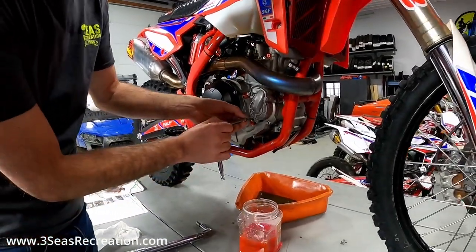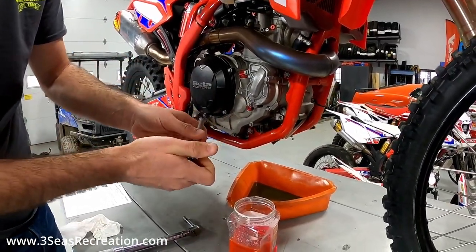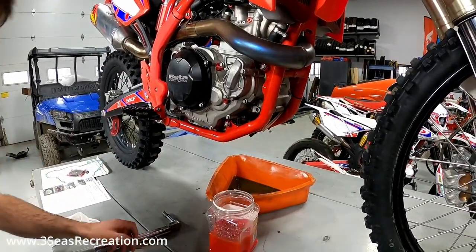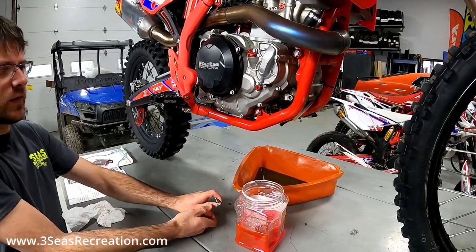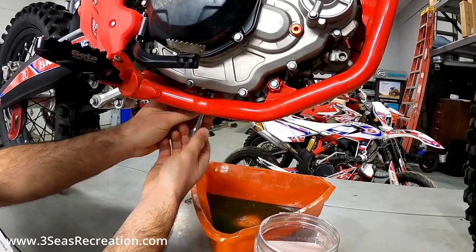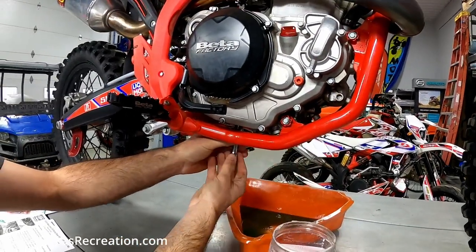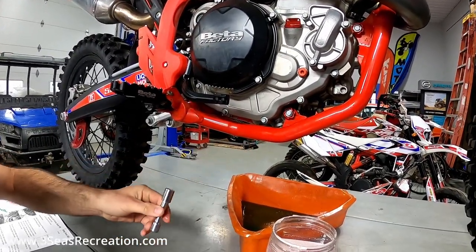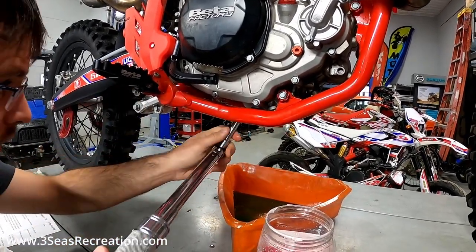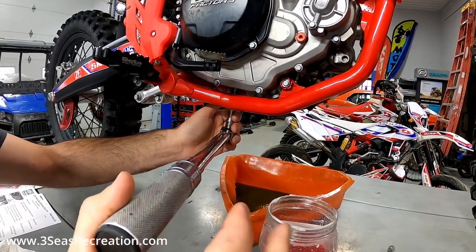Now that the oil is drained and the coolant is drained, I highly recommend putting both drain plugs back in and torquing them now so you don't forget about it later. Torque this to spec — it's 15 foot-pounds for your drain bolt on the transmission plug. You always want to clean your surface really well. With this bike having minimal time on it there's not much dirt, but if your bike's been ridden a lot I'd highly recommend pressure washing it or cleaning it before you reinstall.